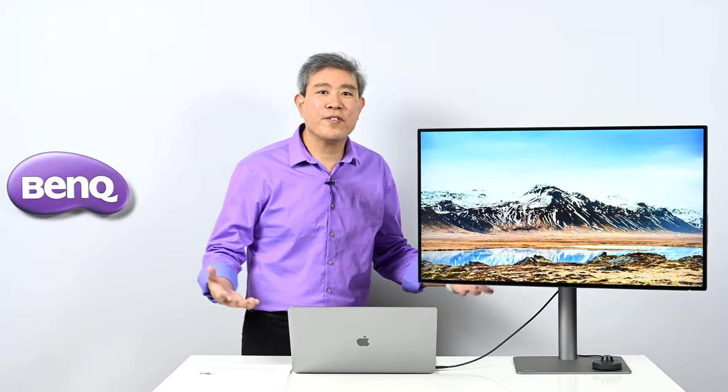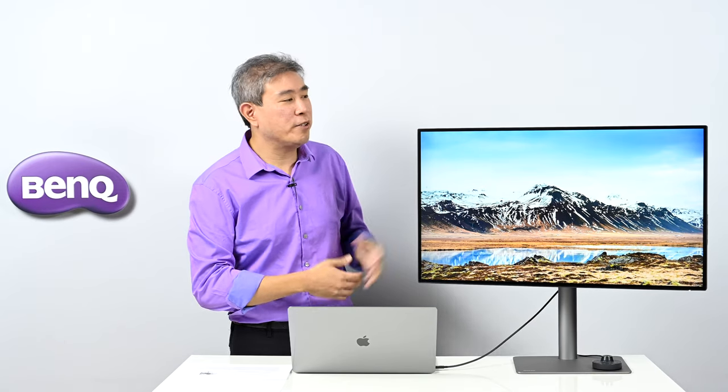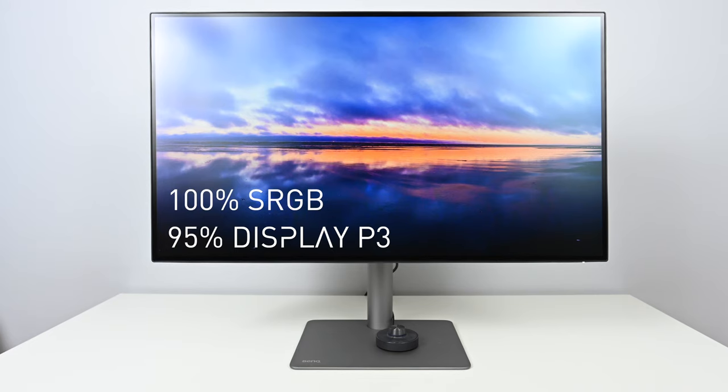Now let's focus on the PD3220U review. The panel is 31.5 inches, commonly rounded up to 32 inches. It's a 4K UHD panel at 3840×2160, with a 16:9 aspect ratio. It's capable of displaying 95% P3 color space and 100% sRGB. It's also a 10-bit panel.